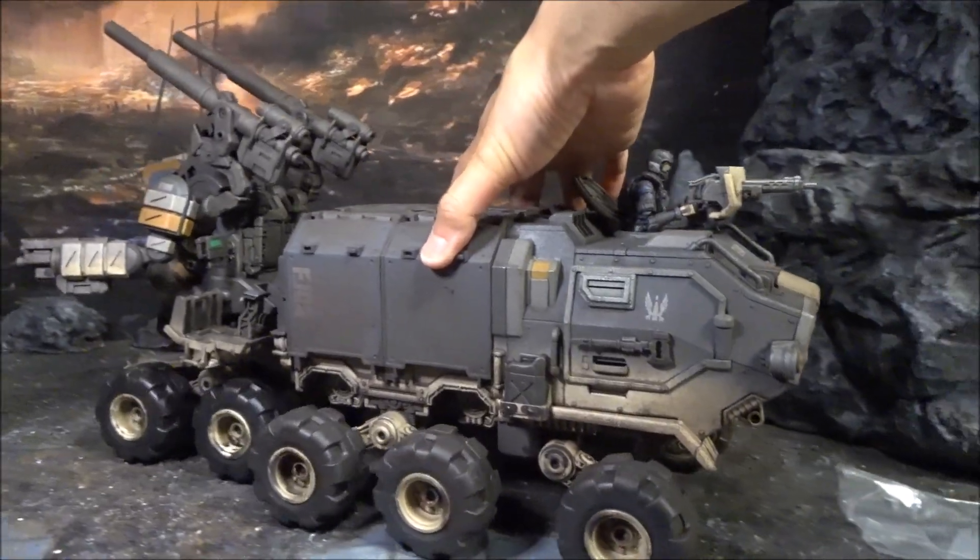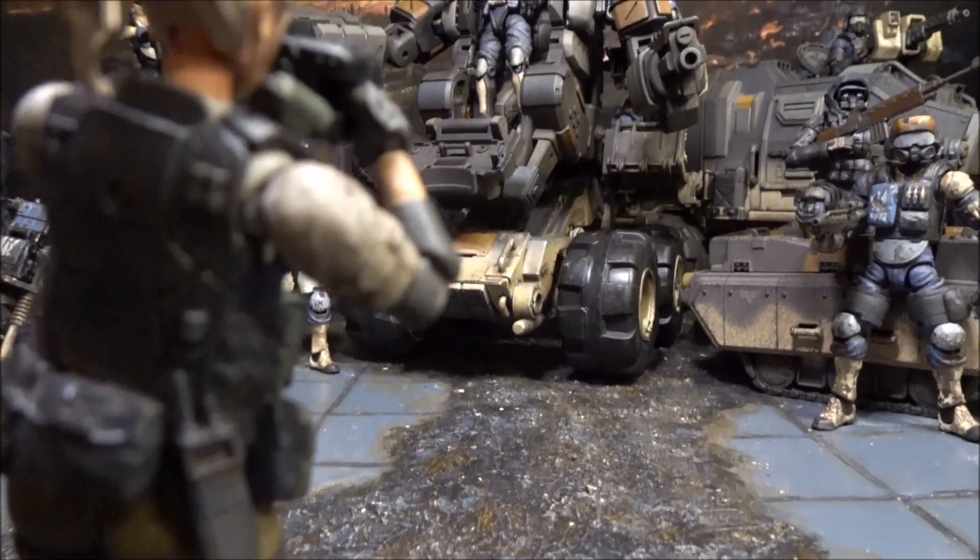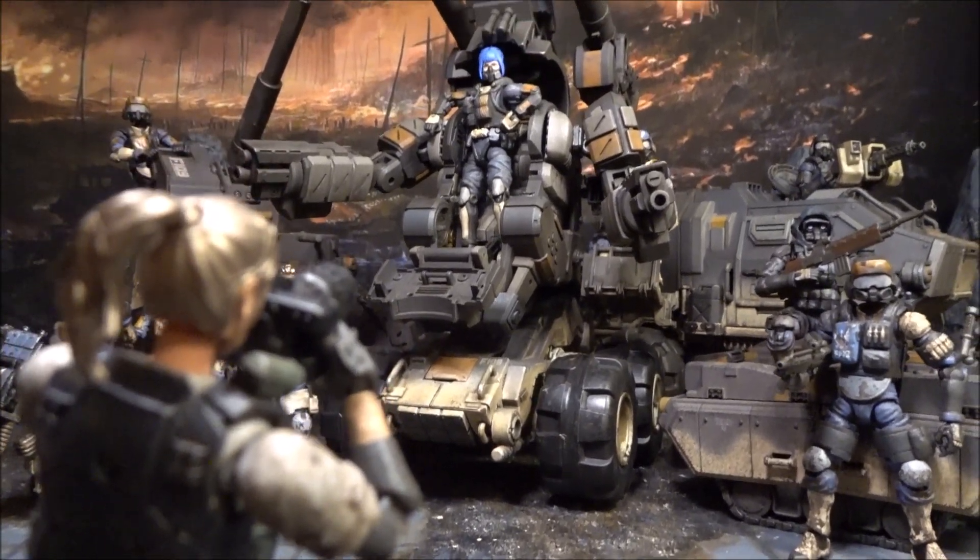I love this vehicle and the L'Oreal - absolutely stunning toy. It looks really good together. Now please enjoy the gallery, and I'll come back to tell you what I think of this figure.